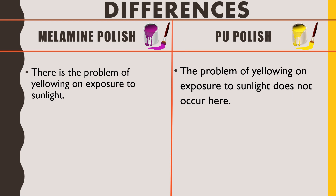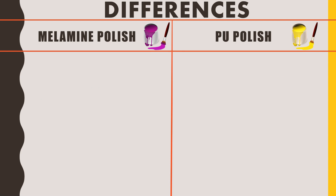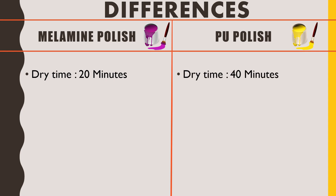Talking about dry time: millamine polish will dry in about 20 minutes after application, while PU polish will take more time — about 40 minutes — to reach a touch-dry state after application.